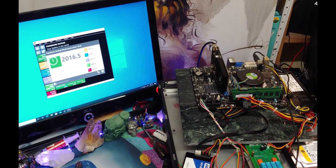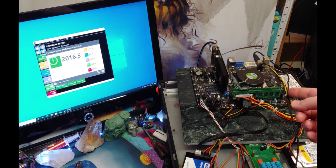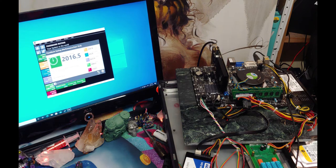Alright, for my next trick I'm going to install a GTX 1030. As you can see I get a better benchmark — more than double. Let's see how Fortnite plays now.